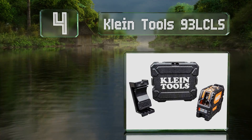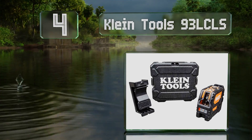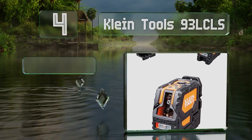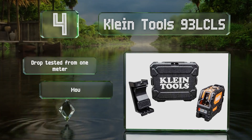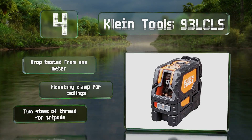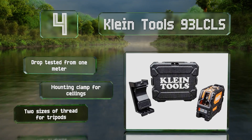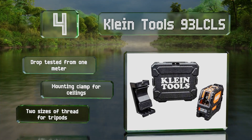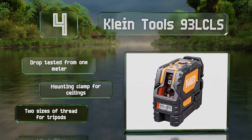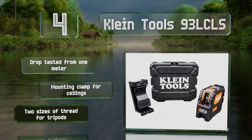At number four, the Klein Tools 93LCLS boasts an IP54 dust and water resistance rating, which is handy for those who work on dirty job sites. Its mounting bracket enables it to rotate 360 degrees and it's equipped with powerful rare earth magnets that allow it to attach to metal objects. This one's been drop tested from one meter and includes a mounting clamp for ceilings and two sizes of thread for tripods.